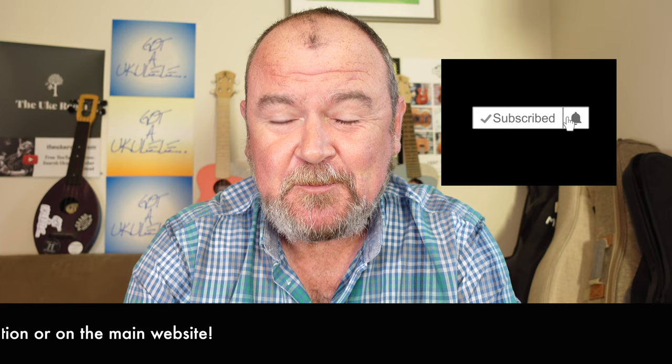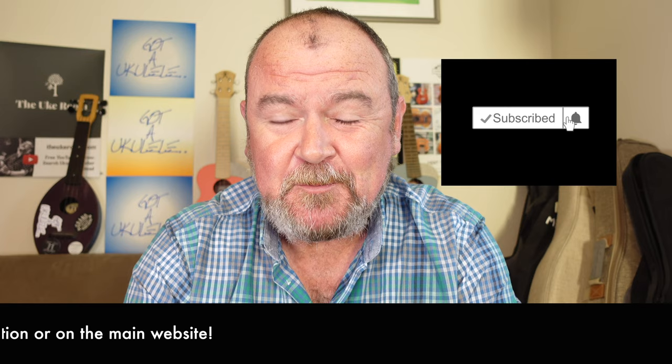You can support me also by simply subscribing to this YouTube channel if you like what you see. I didn't think I was going to get a review in at the end of 2022, but let's sneak it in today on the very last day of the year.